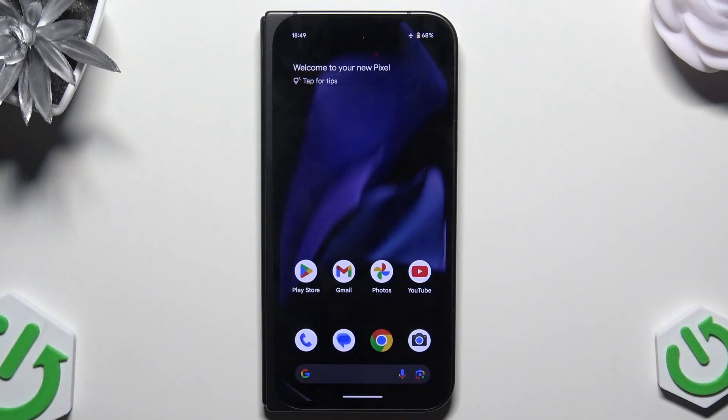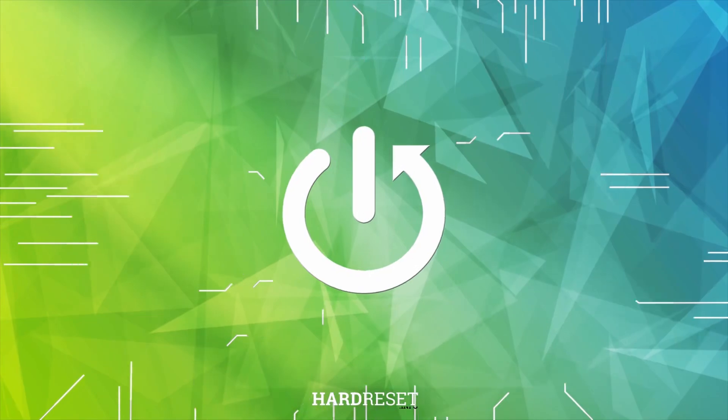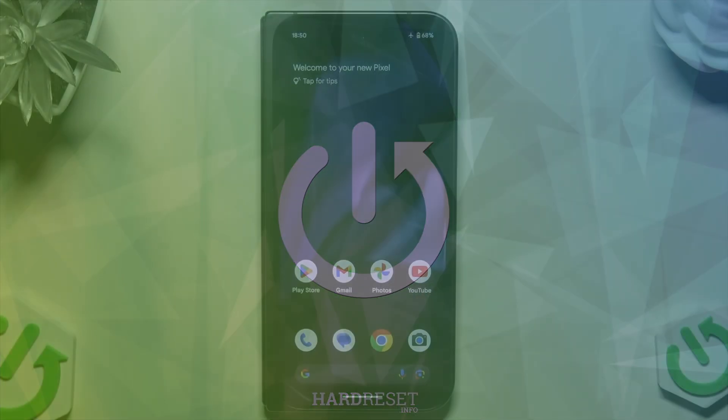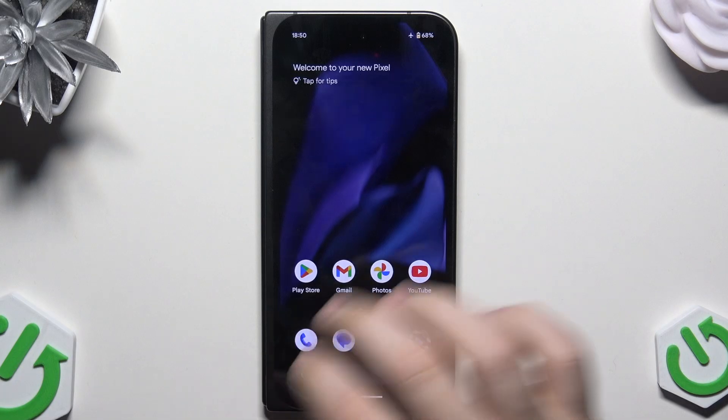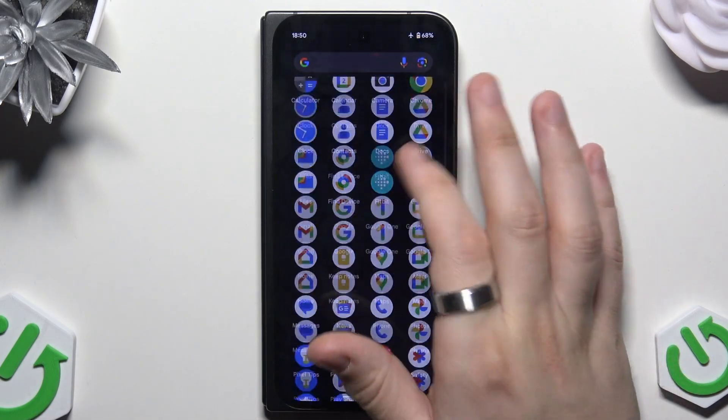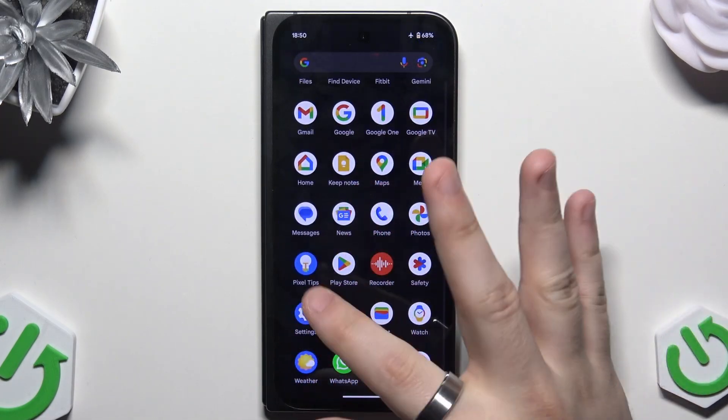Hello, in this video I'm going to show you how to reset Google Pixel 9 Pro Fold. So let's begin. There are basically two options how you can reset your phone and I'm going to show you both of them. The first one is by using the settings when you have access to the phone.